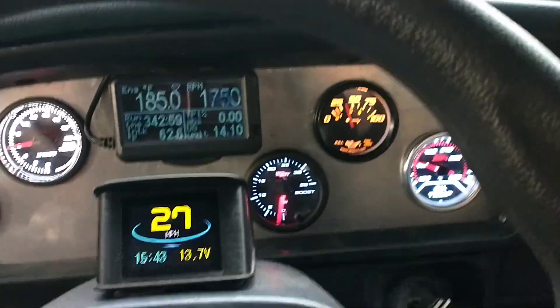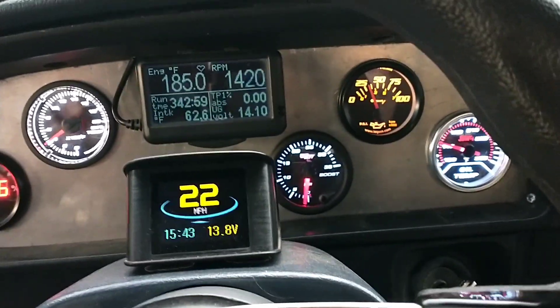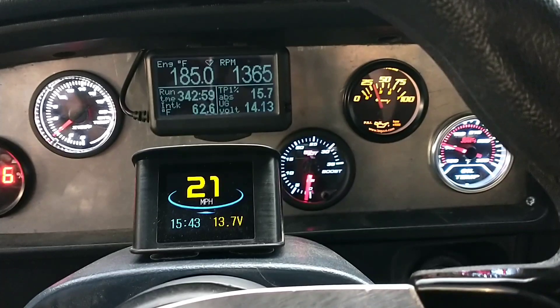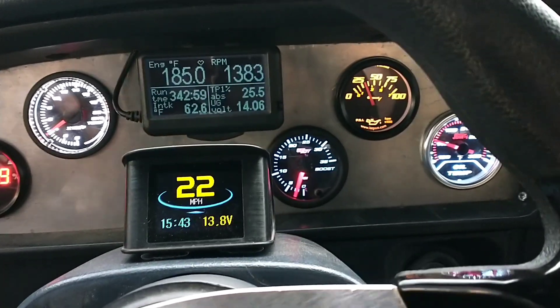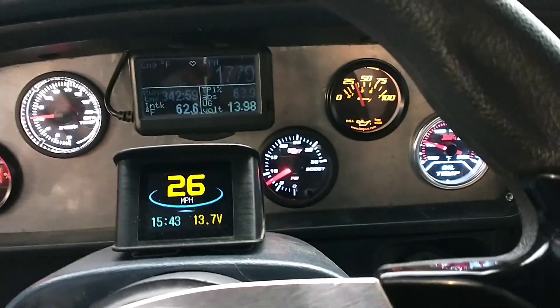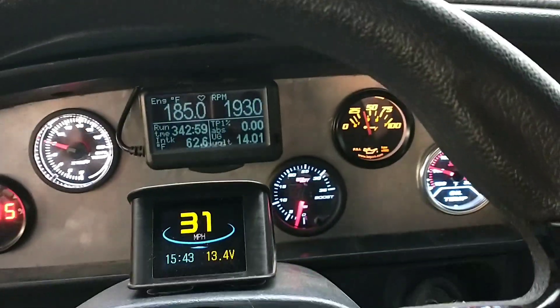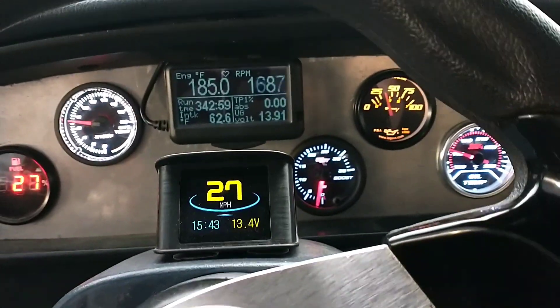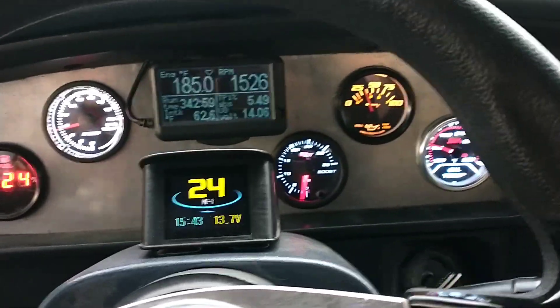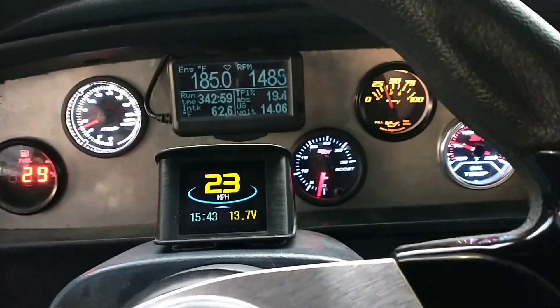Come down here, slow down. It's really surprising I can make boost that low, but I do have the vanes completely closed whenever I step on the pedal.